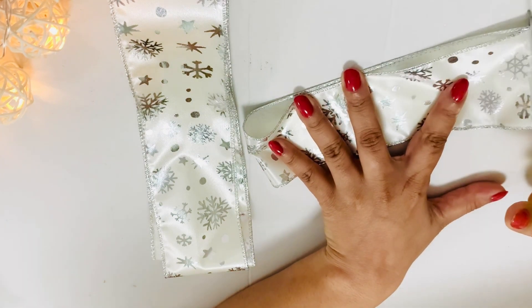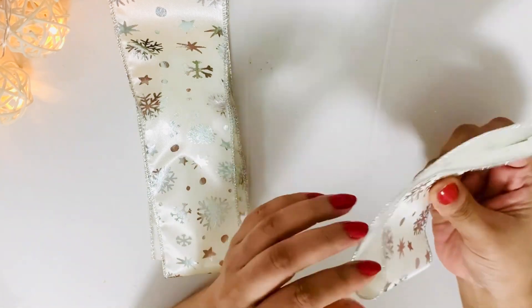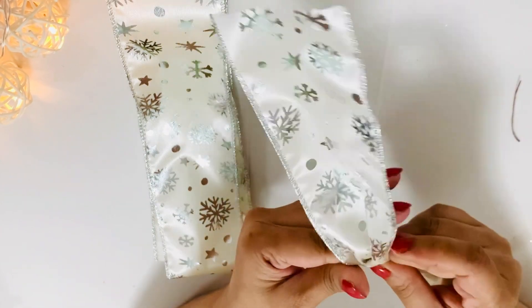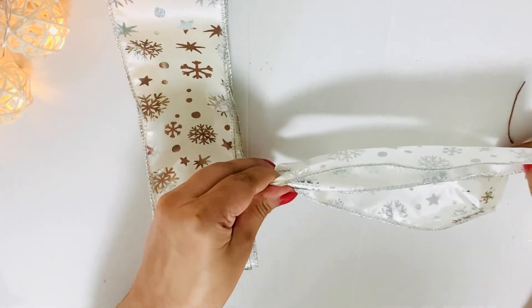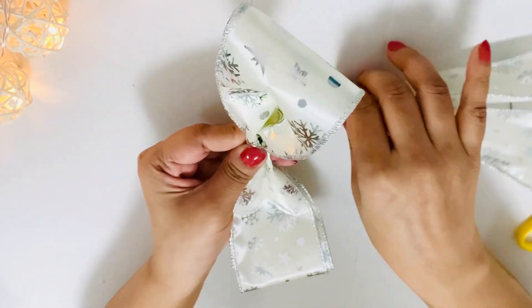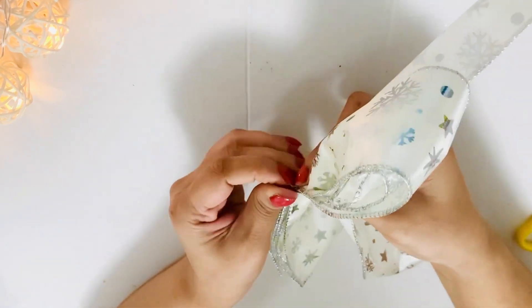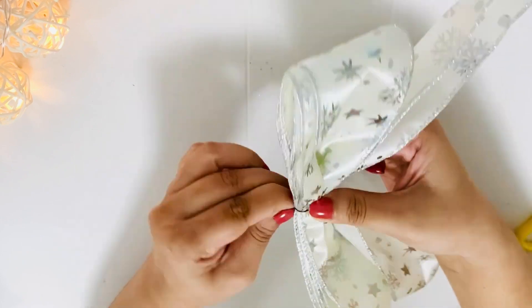You can also use zip ties if you don't have floral wire — it works really great, though you'll need to hide the zip ties a little more compared to floral wire. I cut another portion of ribbon, tied a small knot out of it, and glued this knot onto the bow. I scrunched the bow, tied a floral wire here, and the center portion I tied into a knot and glued it at the back.